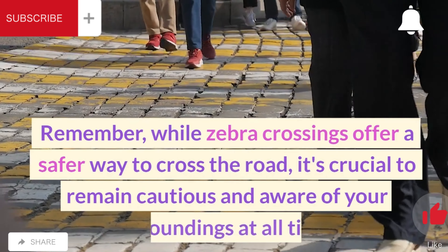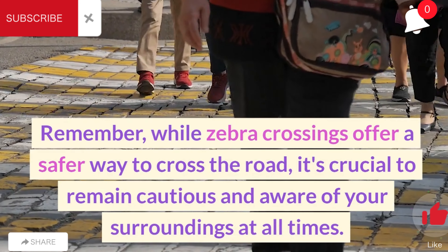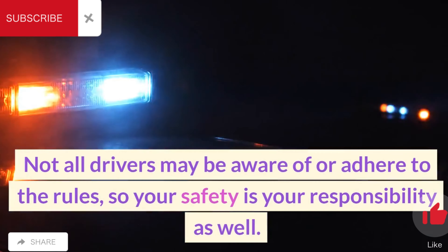Remember, while zebra crossings offer a safer way to cross the road, it's crucial to remain cautious and aware of your surroundings at all times. Not all drivers may be aware of or adhere to the rules, so your safety is your responsibility as well.